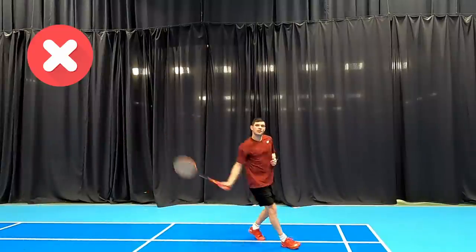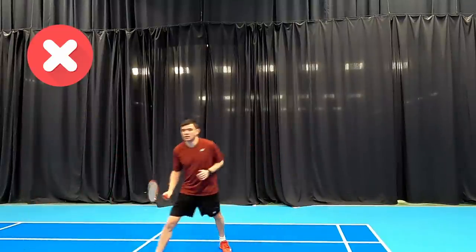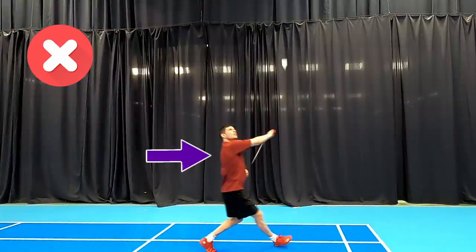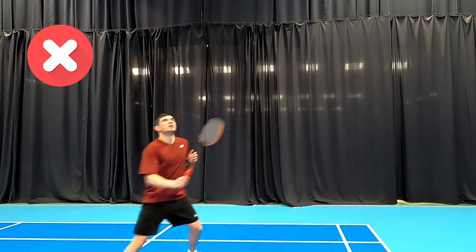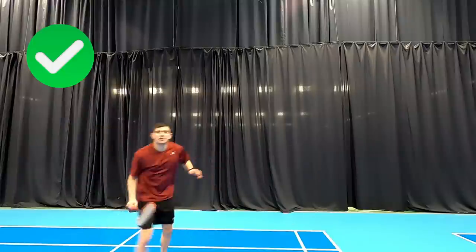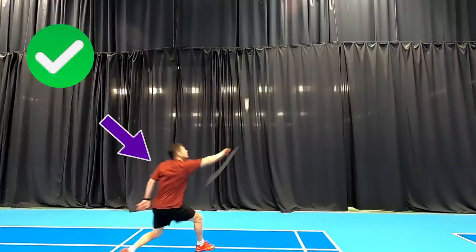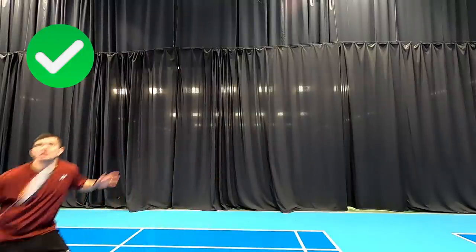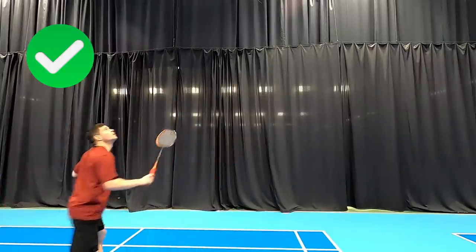The next mistake you can see here is facing where we're going to hit. Daryl's facing forward and this means he's not rotating his body in the correct way, and he's going to struggle to hit anything other than a drop. But if you look at this example, he's turning his back to the net — that allows him to whip round, and he's tracking the shuttle as he goes back so that he can time it when he gets there.